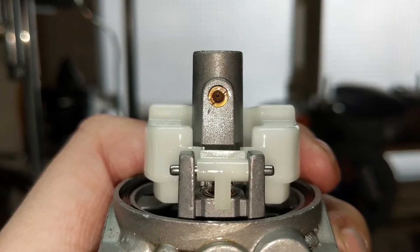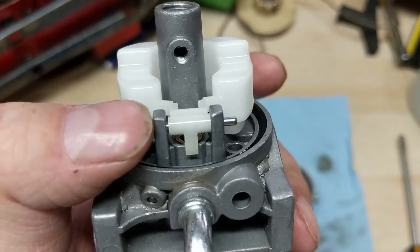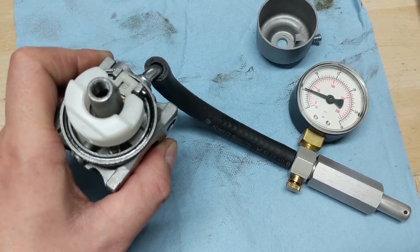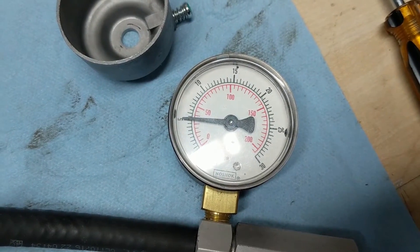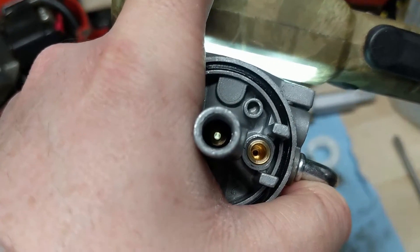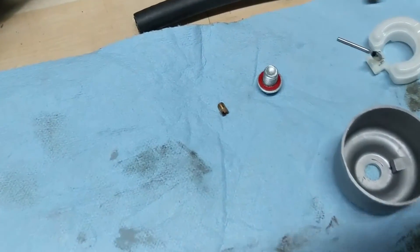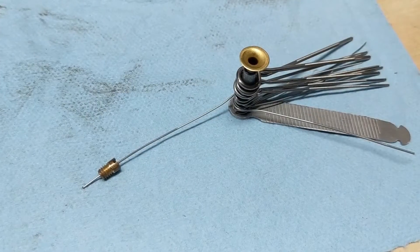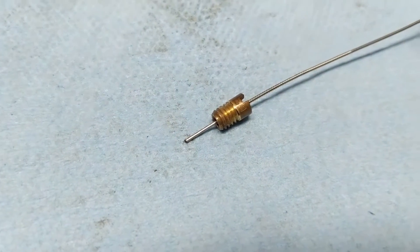We're going to remove the pickup jet using a standard flathead screwdriver. Once removed, we're going to remove the float pin and pull the float and the needle valve out. Before removing the float, I want to pressure test the needle valve — we can see we're holding at five PSI, which means I do not have to replace it. Using an LED light shining through the carburetor, we can see that the main jet is fairly clean, so it must have been this little pickup jet that was clogged. Sure enough, that little pickup jet was clogged, and using an oxyacetylene tip cleaner I've poked it through — we can see it picked up a little bit of gunk on the way through.